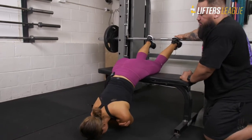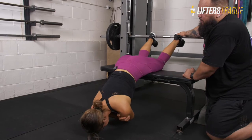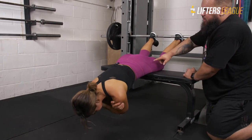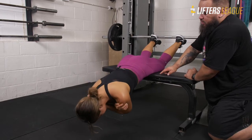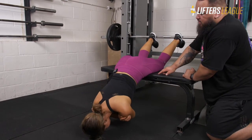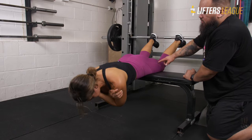As she pushes into the barbell, she is going to extend up, pulling with the hamstrings and holding at the top as she comes down — pushing, loading the hamstrings, squeezing at the top, and then lowering down to the ground.